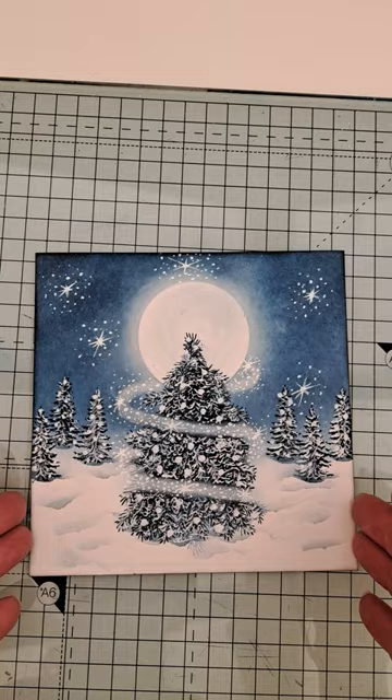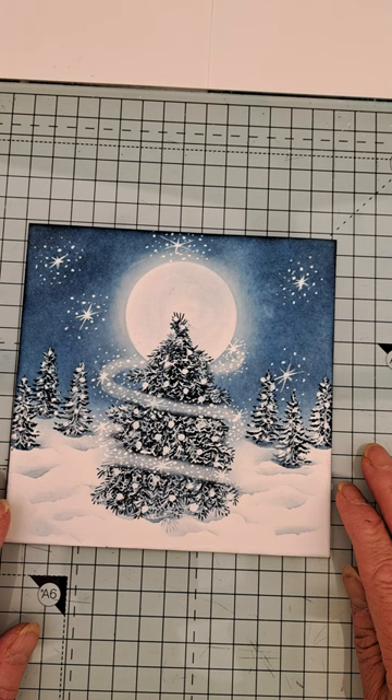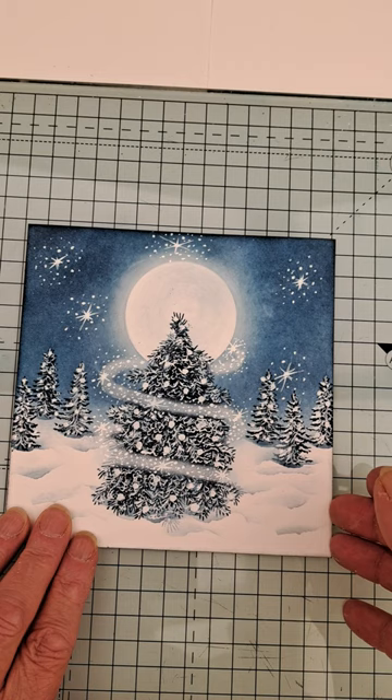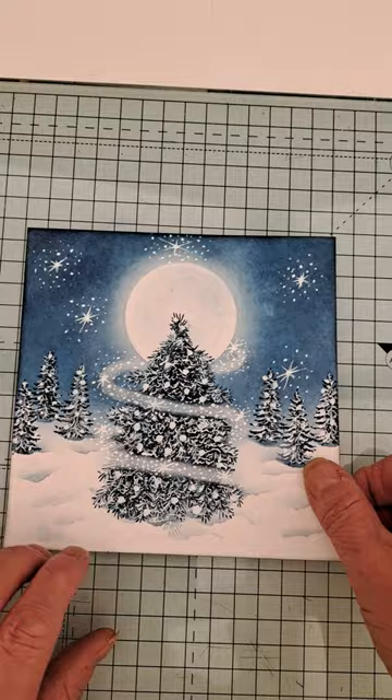Hi everybody, it's Lainey. I thought I'd do a quick tutorial to show you how to do this card. I've posted it on the Facebook page and I've had so many people asking me how to do it with a little swirl. So I thought I'd give it a go. I'm not much good at doing the trees, as in the big one here, but bear with. Crafty Cat is the queen of trees. I'll give it a go and see how we get on. This one was literally potluck.